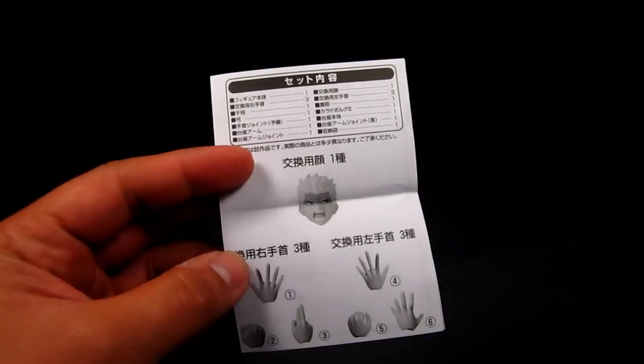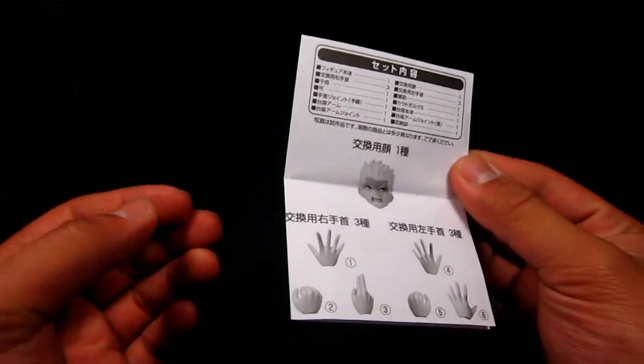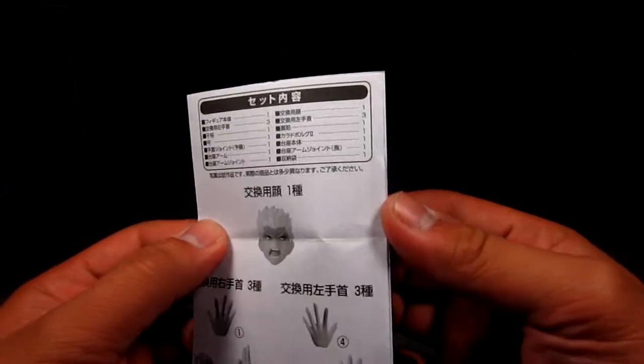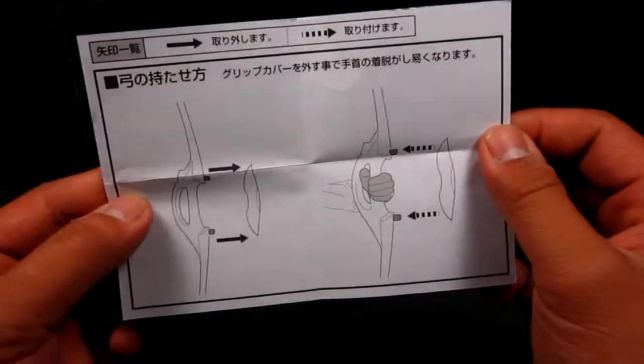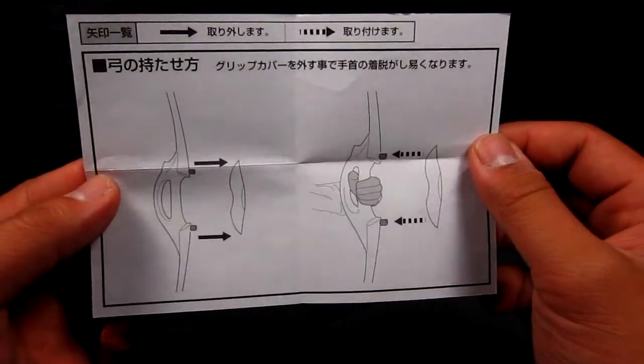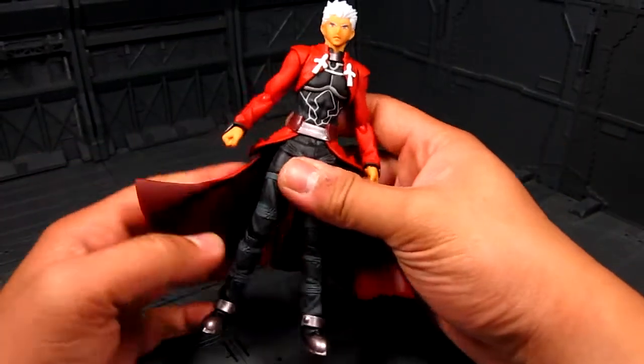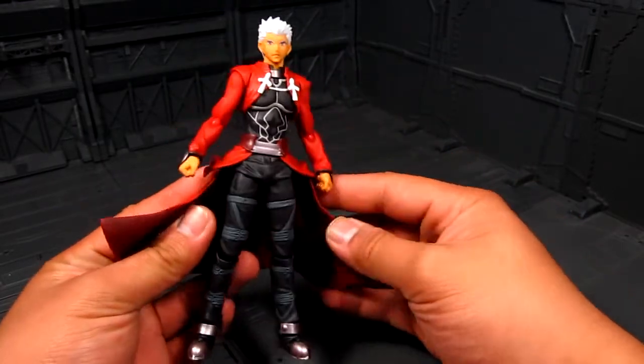Let's take a quick look at the instructions. We have a couple of pairs of hands, only one face to swap out, and instructions on how to mount the hand for the bow. That's about it. We've got Archer here and he looks pretty cool.